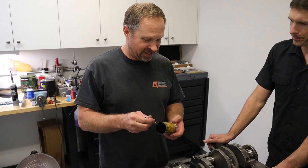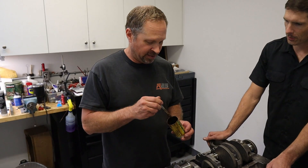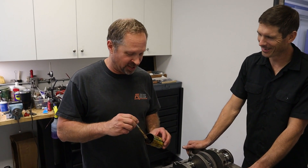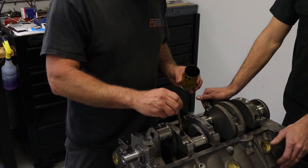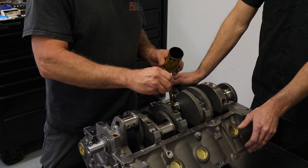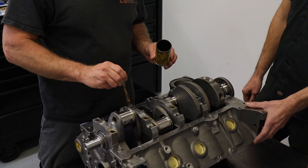This is a worn-out tube of CMD Number Three assembly lube. Dart uses this exclusively for all fasteners. A lot of engine builders use it — it started with NASCAR guys in the '80s and '90s and morphed out from there.